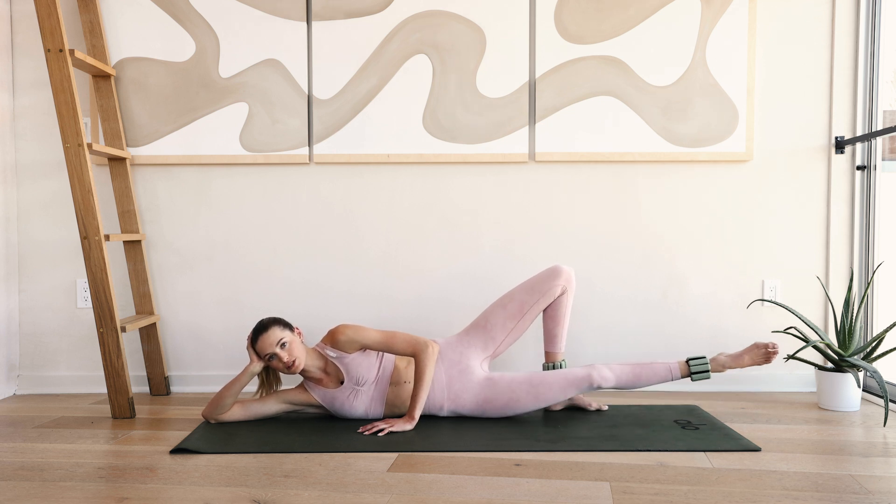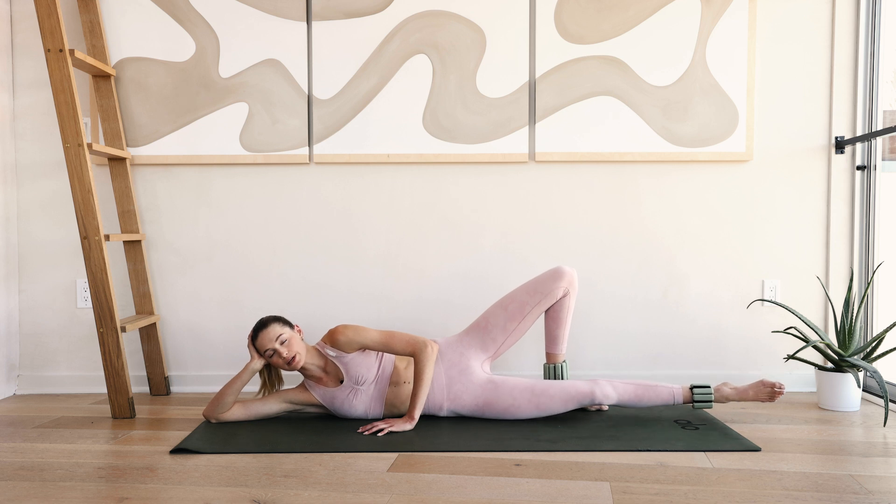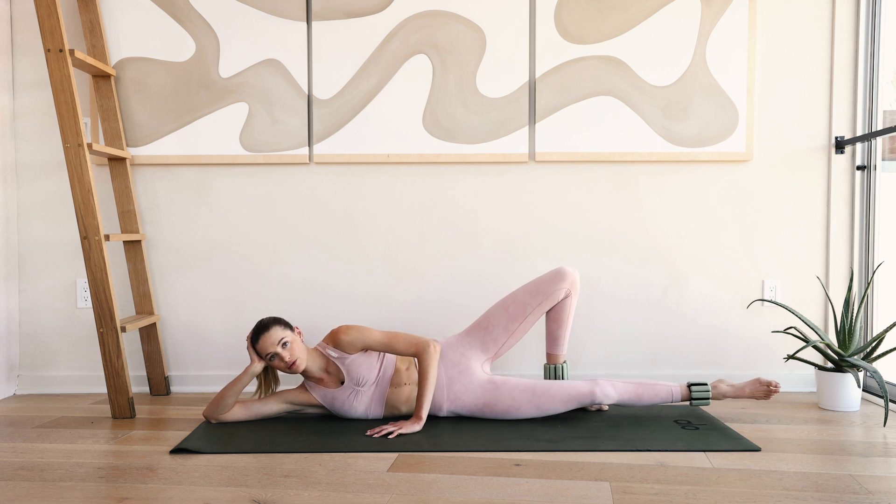Little leg circles forward — again this is a grapefruit size, very small and tiny, like you're drawing a circle into the sky. Really squeeze and engage that inner thigh. Five, four, three, two and one.